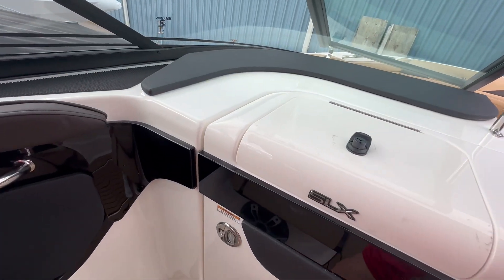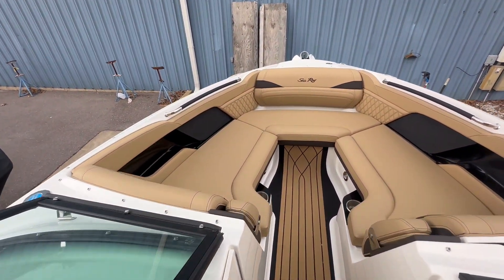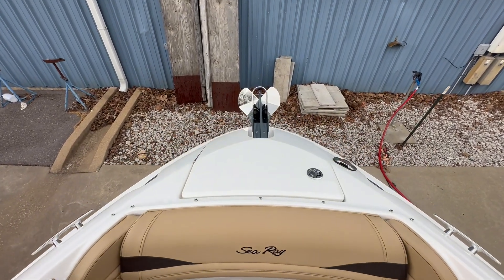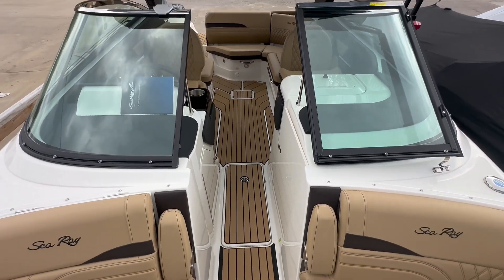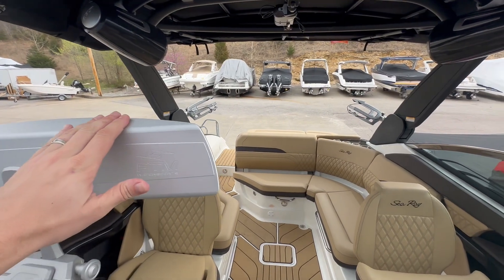The boat does have a head on it as well. Walking into the massive bow here, you have your anchor on the nose, of course. The beautiful interior — and as you can see right here, you do have your surf mirror.